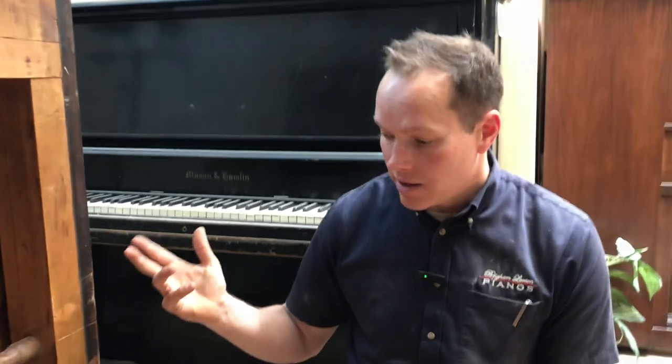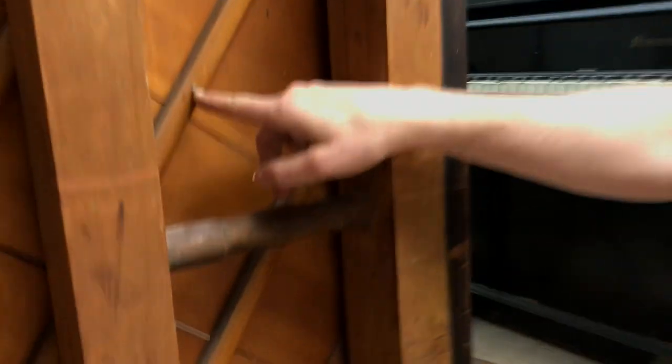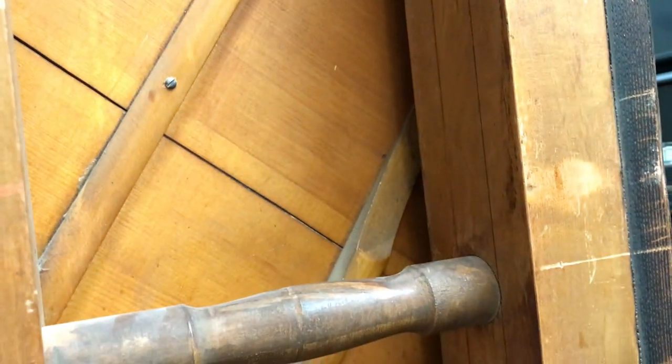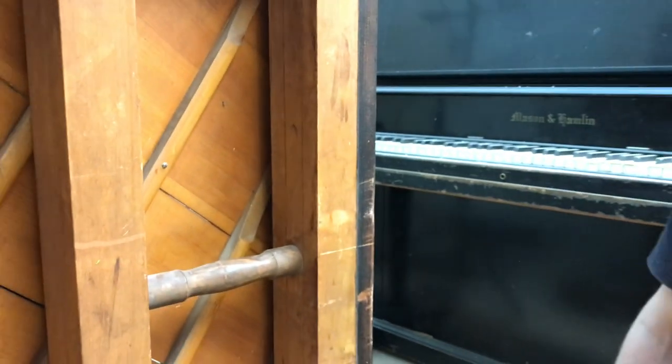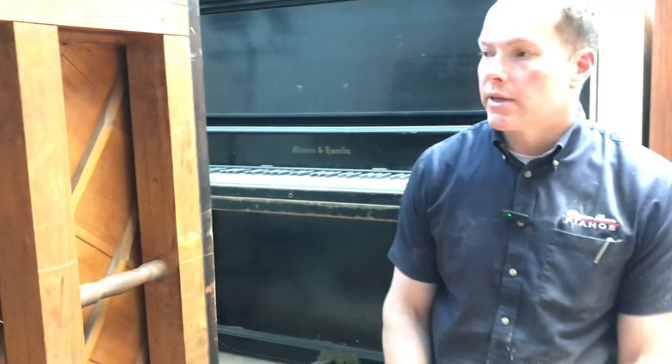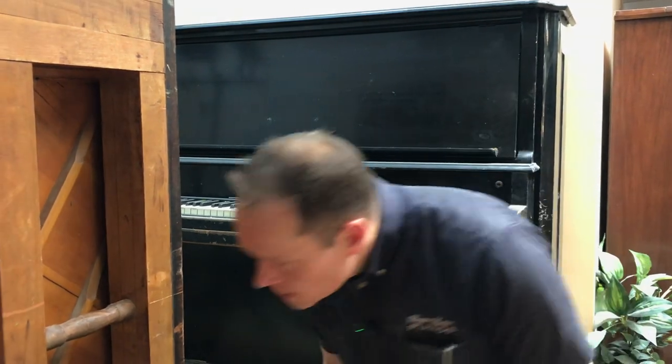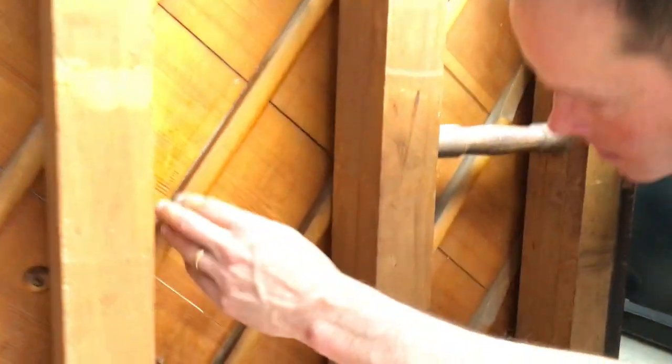After all of this is done - and by the way there have been a number of repairs before - I think we're going to probably redo those repairs. You can see these old screws where a lot of those repairs have been done in the past and they left the screws in. We're not going to do that though - we're going to replace them with dowels and make it look real nice.